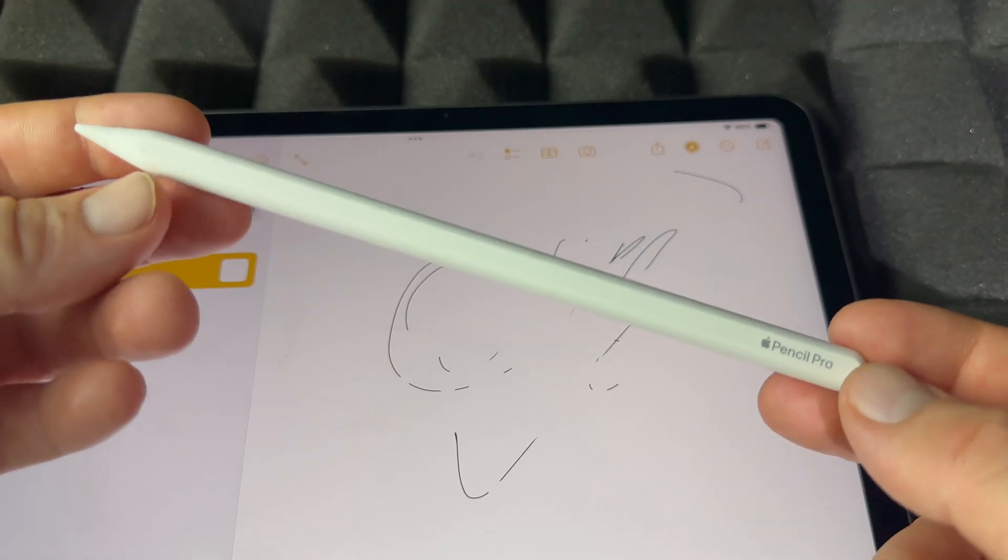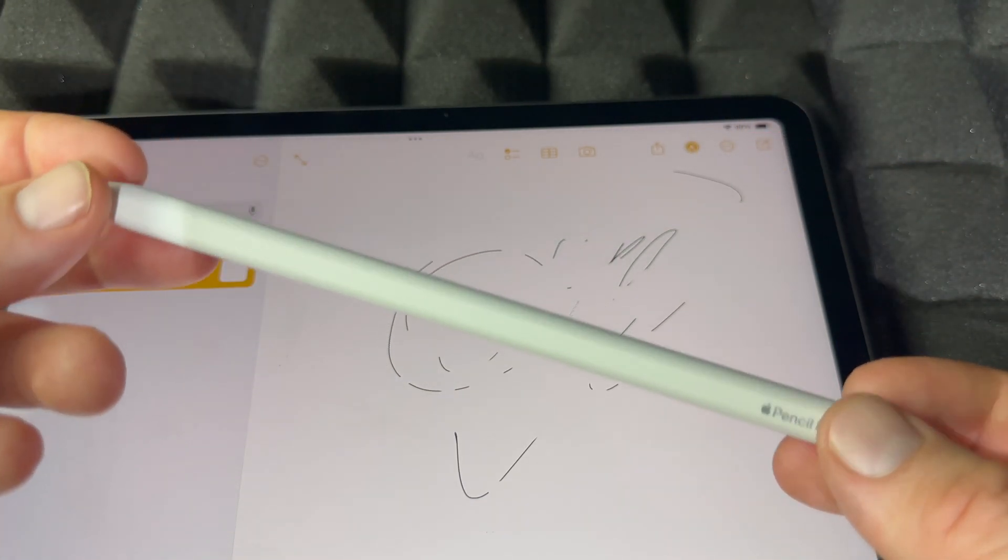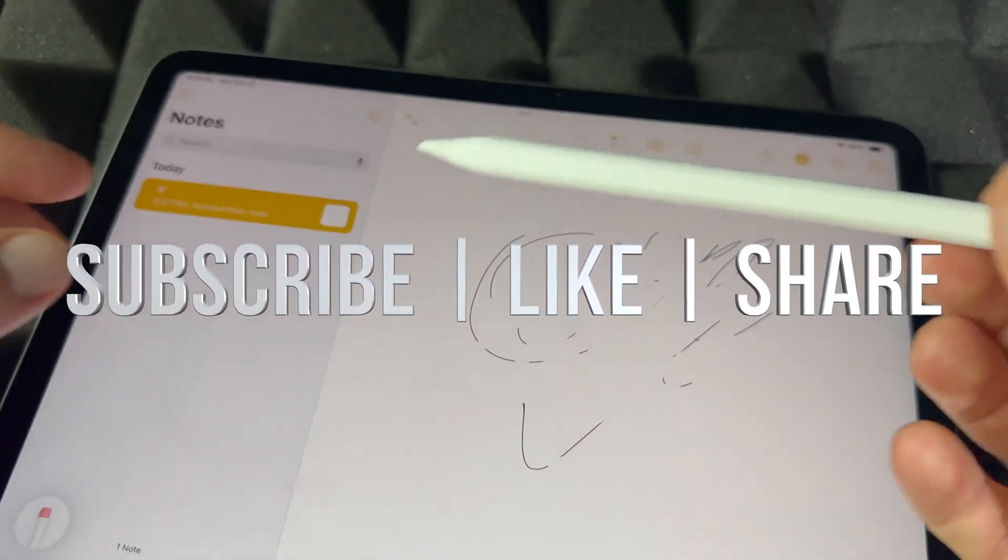Those are the bare basics of your Apple Pencil Pro — have fun with it! If you guys have any comments or questions, write them down in the comments. Don't forget to subscribe and like. Thank you!